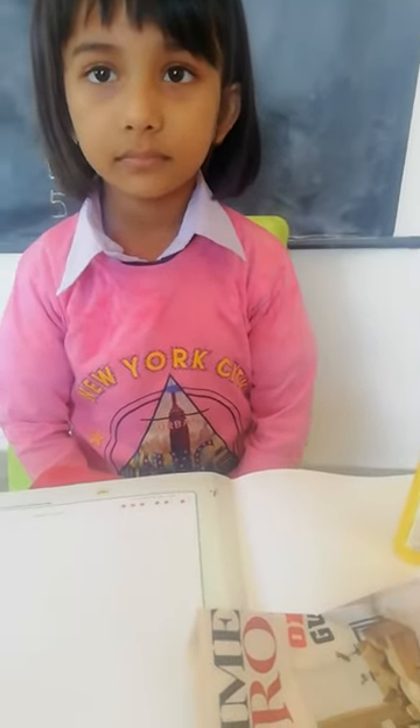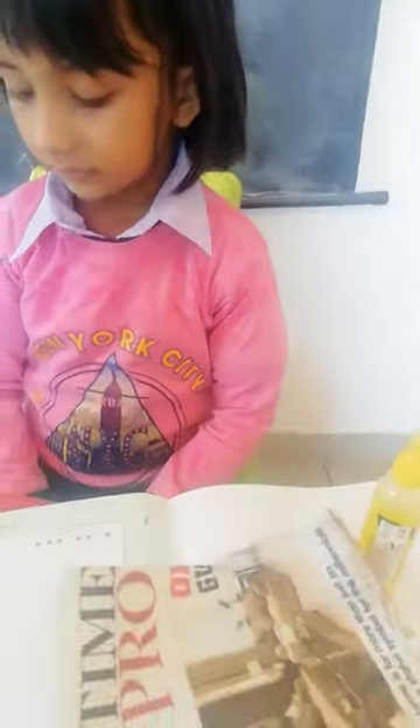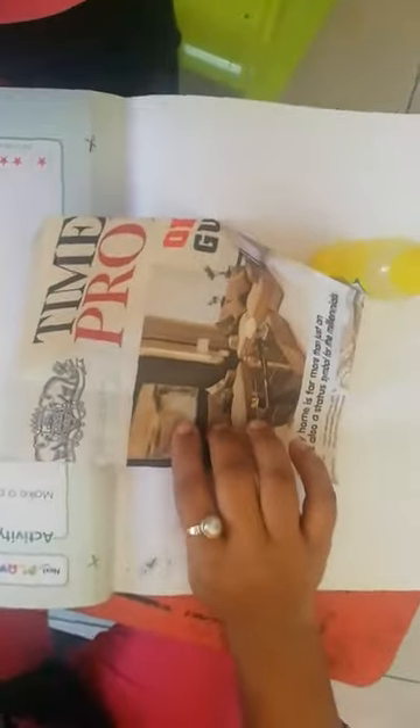Hi! Today's activity is pasting a paper boat. Now first, how to make a paper boat — let's start. See, this is a paper. First you have to do like this — first, one fold.